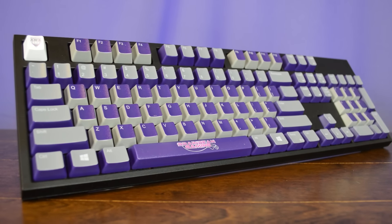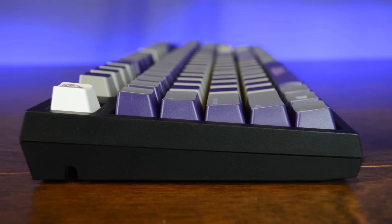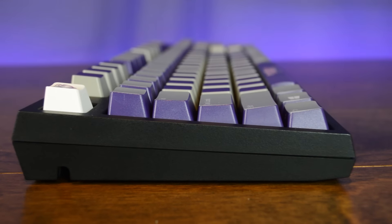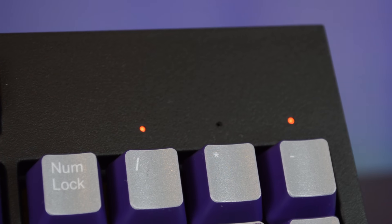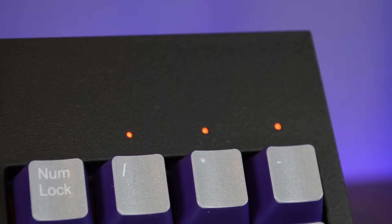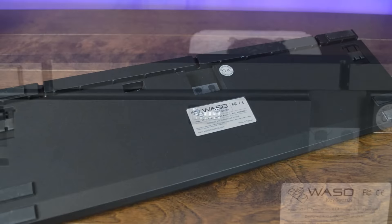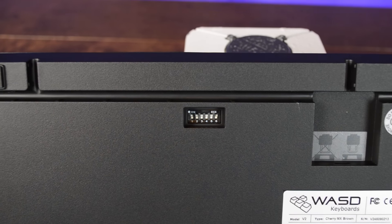The construction of the WASD V2 feels nice and solid. The keyboard is comprised of a metal backplate that's housed in a plastic case. To give you a truly blank slate in which to customize, the casing itself is pretty plain, as are the LED indicators. Like the WASD Code, which I also reviewed, one of the coolest things about this keyboard is the dip switches.